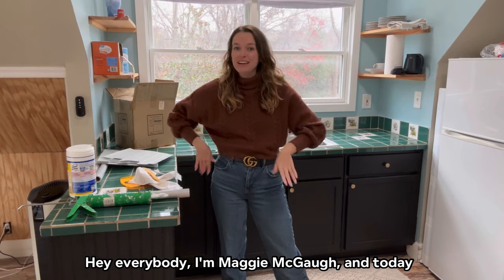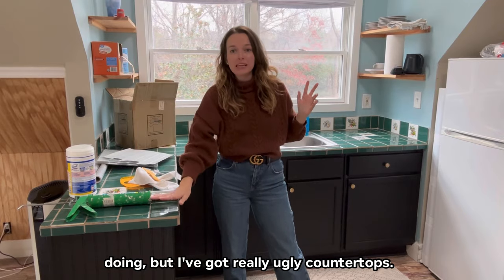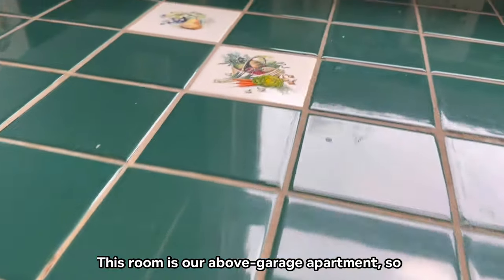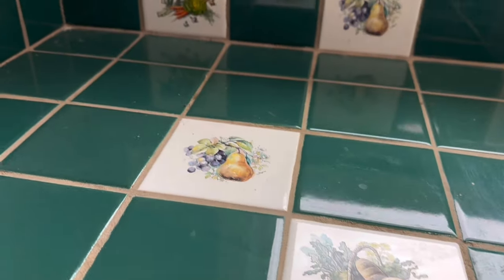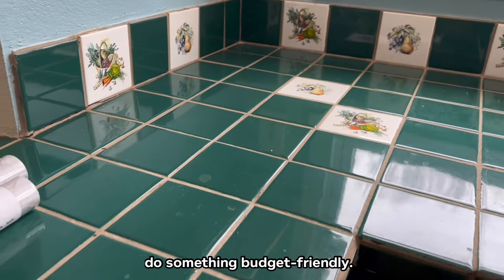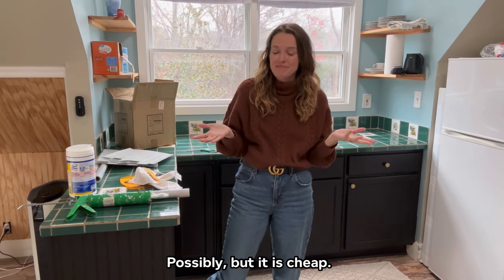Hey everybody, I'm Maggie McGaw and today I am winging it — I have no idea what I'm doing, but I've got really ugly countertops. This room is our above-garage apartment, so there's no oven or anything, but it's just a hideous countertop and I want to do something budget friendly. Is it going to look cheap? Possibly, but it is cheap.